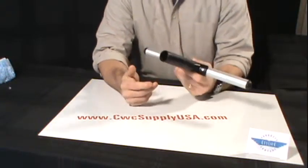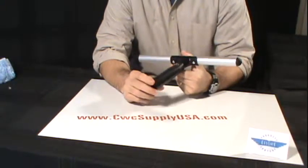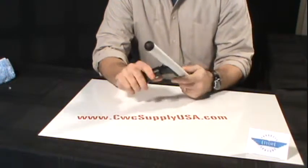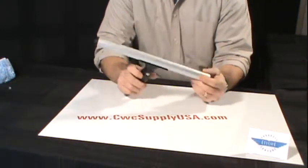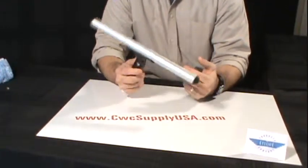This particular handle will fit onto any extension pole but will lock in to the Ettore Pro Plus extension poles. These T-Bars are available in four sizes: 10 inch, 14, 18, and 22 inch.